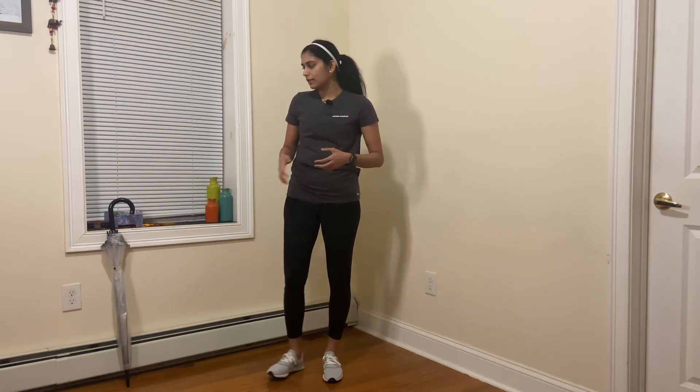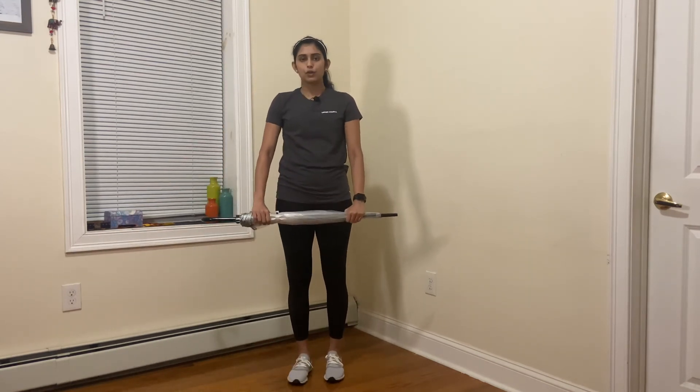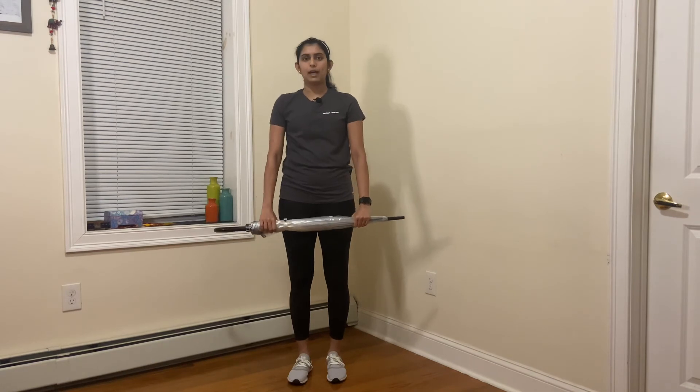For this we'll be needing a stick or a cane. Since I don't have any of that, I'm going to use an umbrella. You start by holding your stick or cane on both ends and then try to raise your arm up.